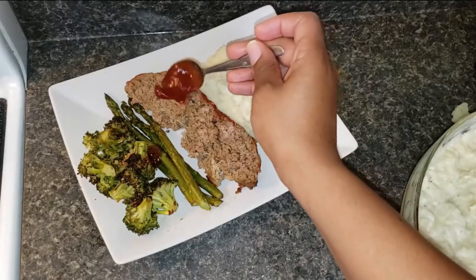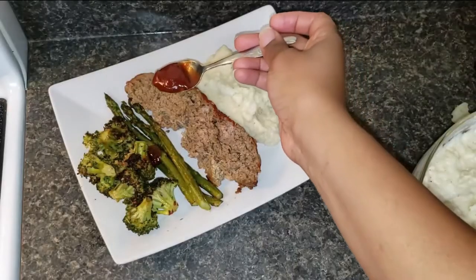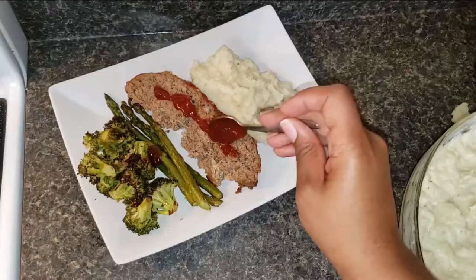Hi, welcome back for another video. Today I'm going to be sharing with you a quarantine cooking recipe, which is my meatloaf recipe.